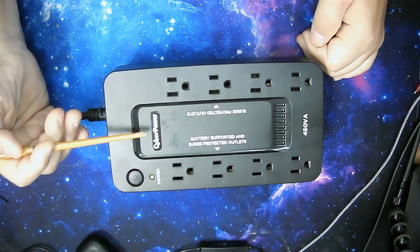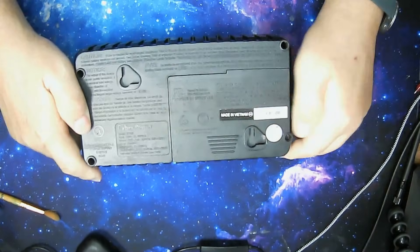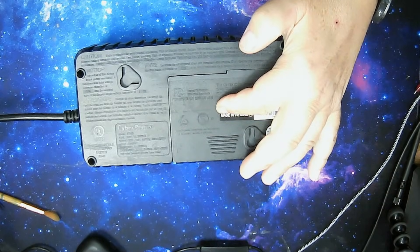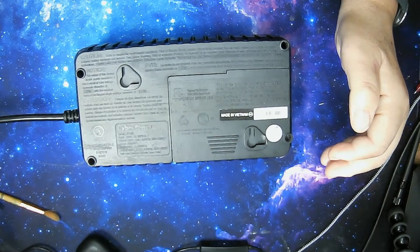Now I'm going to get into what makes this unit up. Notice something on the bottom — there's a screw there that will allow you, after a while, to change the battery in it. Let's go into this in great detail. There are many model numbers and very many capacities, anywhere from 450 volt amps to 1,500 volt amps and even more.